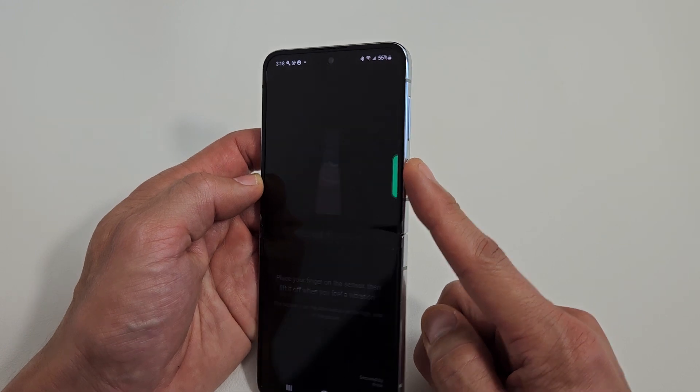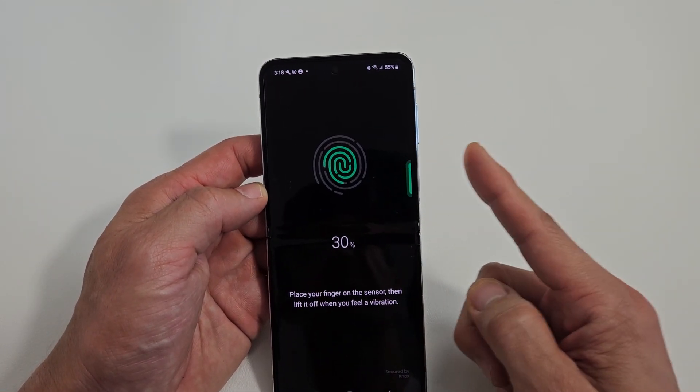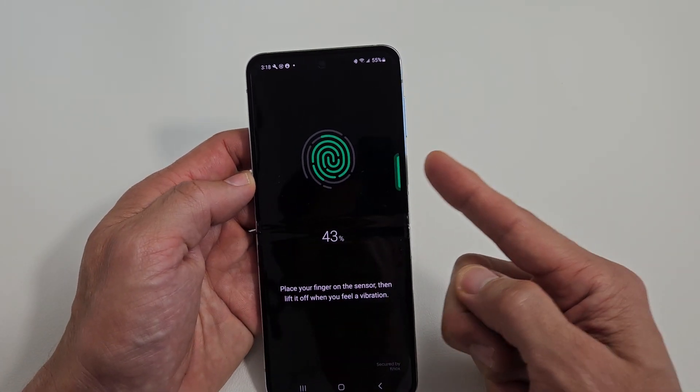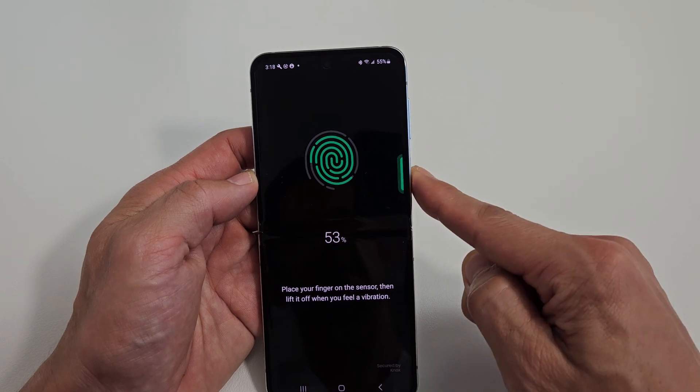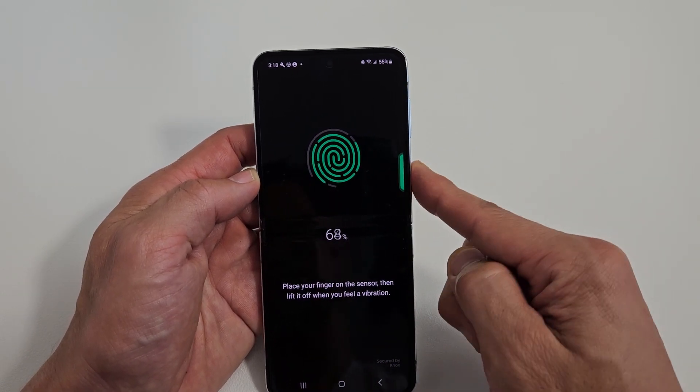Grab the finger you want to unlock it with — I'll use my index finger. Just up and down. Keep on going until the whole thing fills up with green. You want to go on the edges of your finger, all around. Lift up and down. Keep on going — we're almost there.